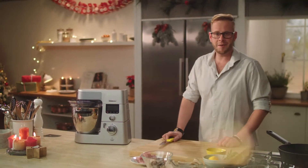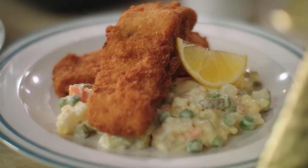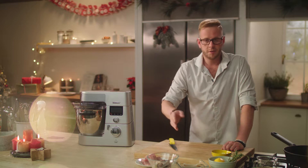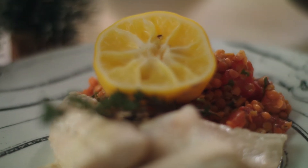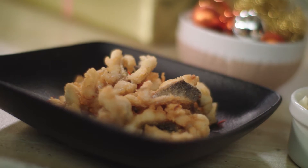Dobrý den přátelé, vítám vás u dalšího vánočního speciálu a celý díl se ponese v duchu ryb. Na začátek si připravíme smaženého kapra, pak si uděláme něco zdravějšího — pošírovaného candáta v bylinkách a koření. Na závěr takovou chuťovku a uděláme si hranolky z pražmy. A jdeme na to!